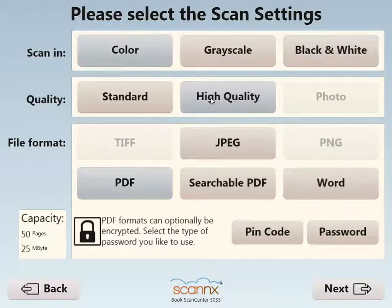We're going to scan in color, high quality, and also make this a searchable PDF file with the ABBYY OCR engine already integrated. We can also make editable Word files.